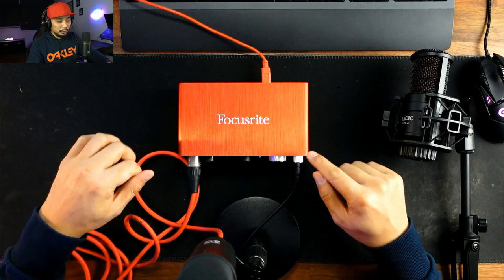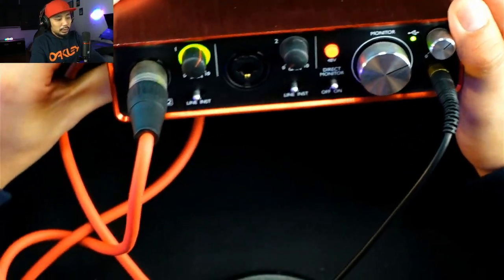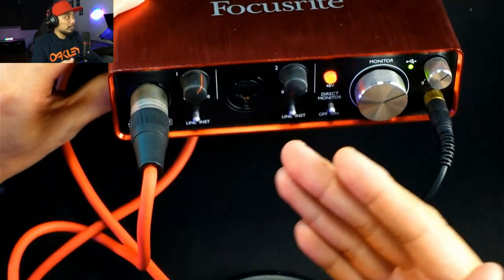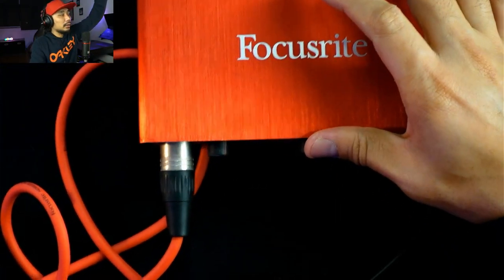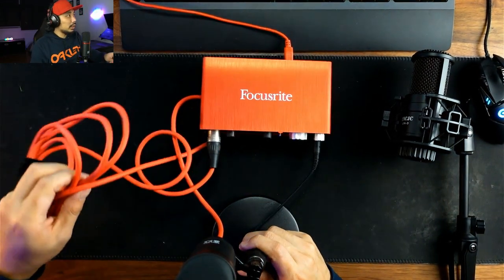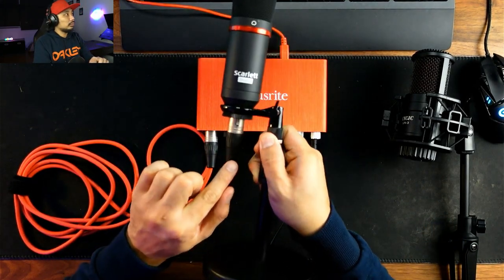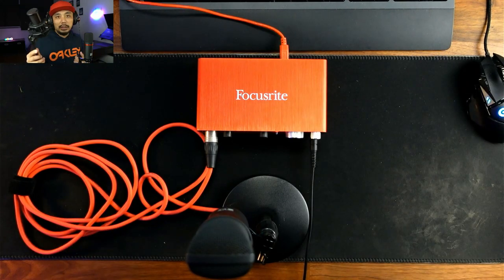Before we proceed with the test, let me show you the settings we're using for both microphones. This is our Scarlett 2i2 audio interface. Phantom power is on, and the gain is set to around 65% of the maximum. We'll be using the same red XLR cable currently connected to the Scarlett mic. What we'll do later is literally just unplug that cable from the Scarlett condenser mic and plug it into the Lazada condenser mic — keeping everything else the same.